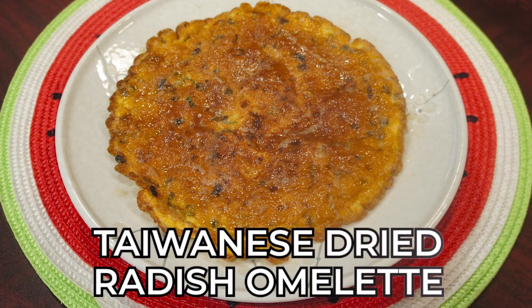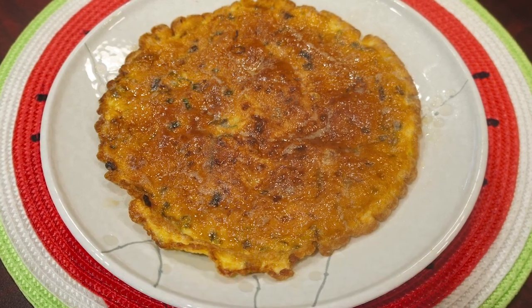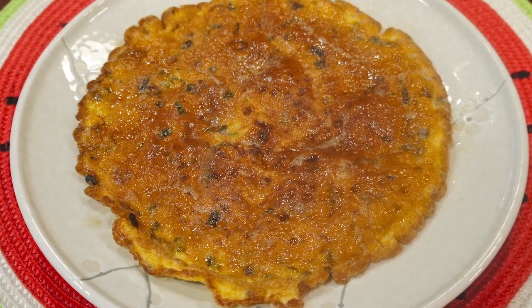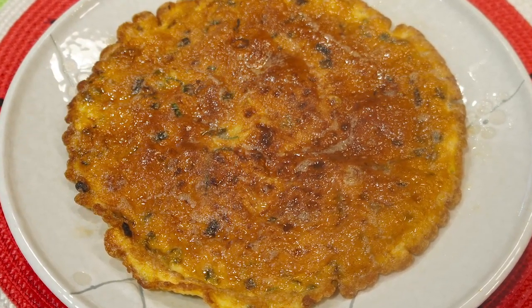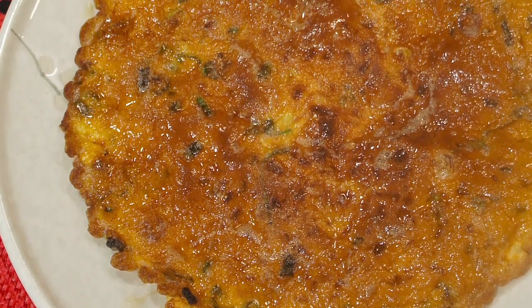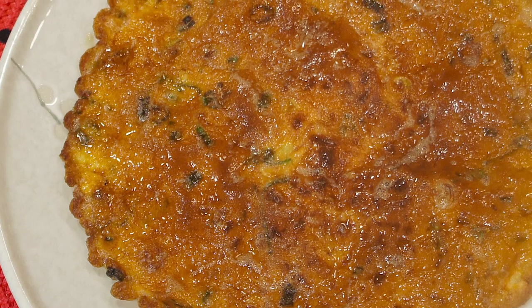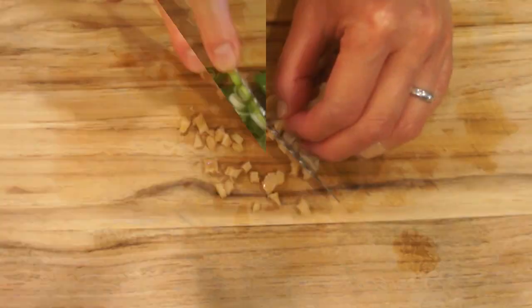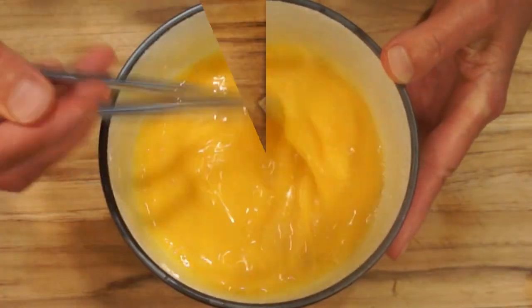Hello everyone, welcome to Mrs. Lin's kitchen. Today I want to show you how to make a Taiwanese style dried radish omelette, also called Cai Bo Neng. In Taiwanese, Cai Bo means dried radish and Neng is egg. This is a fast and simple traditional homestyle dish which I like to have with porridge, but you can certainly serve it with rice.